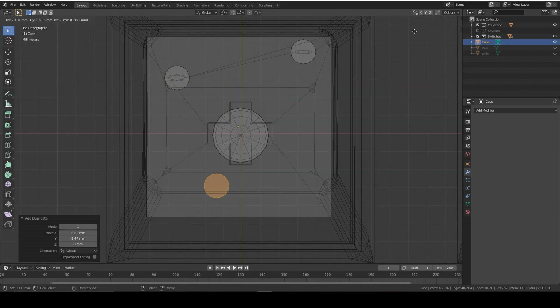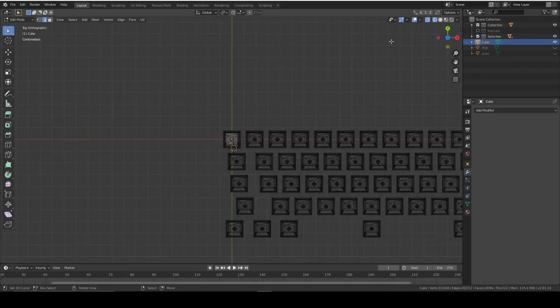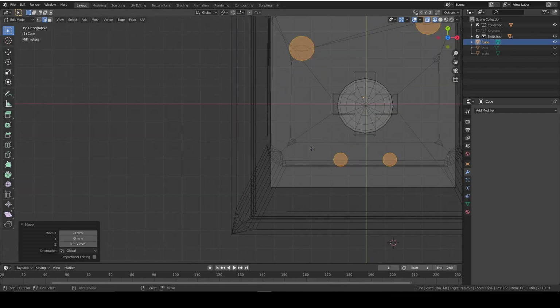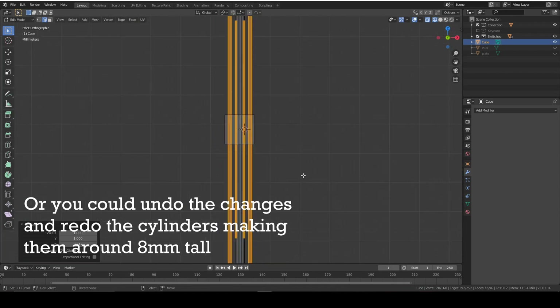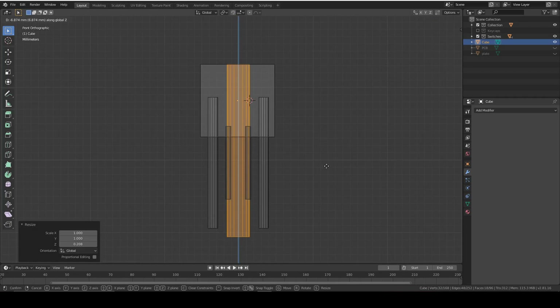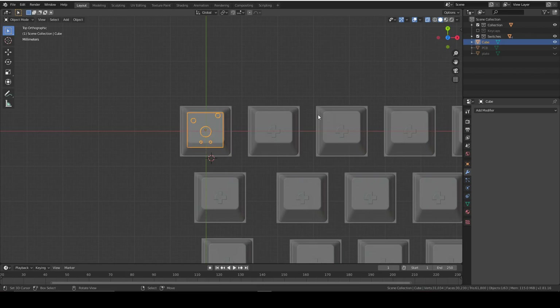Some boards have small pin holes for LEDs so we're going to make those as well. Duplicate them and add them in - they're smaller. The cylinders are too tall so select them all and scale on the Z-axis to be much smaller, then move them down. Once you do that you're done with one switch, so duplicate this stamp for each of your switches.